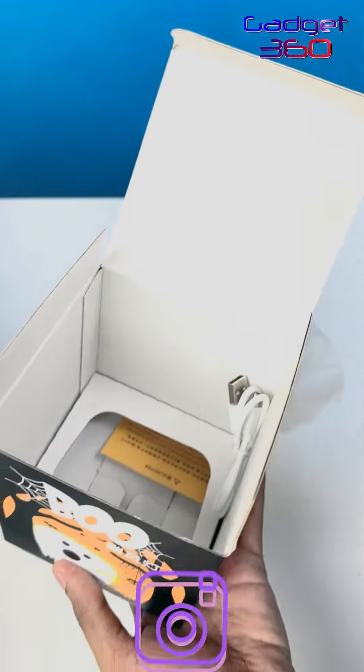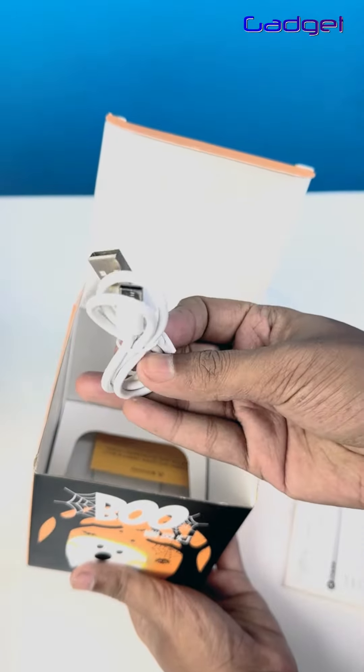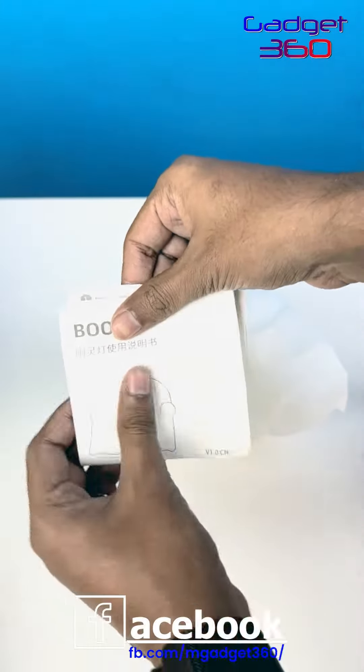We are going to see a blue. There is a type C cable and it is rechargeable, and there is a type of documentation that will operate the device. So in this case,